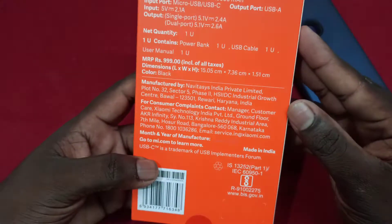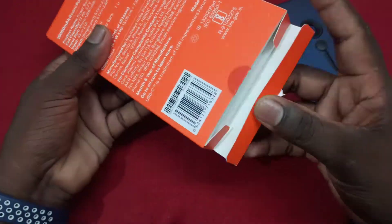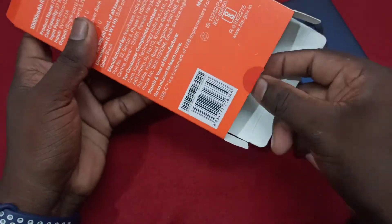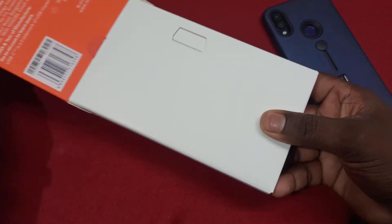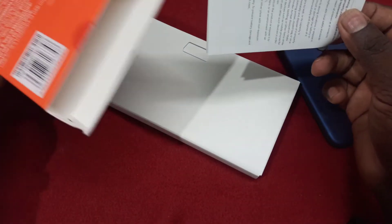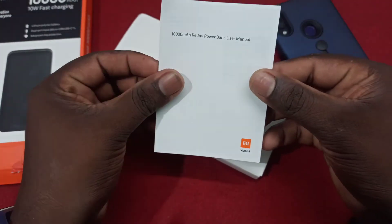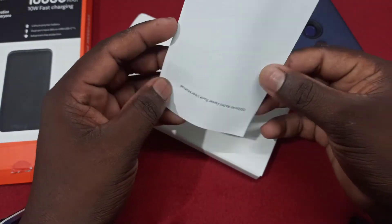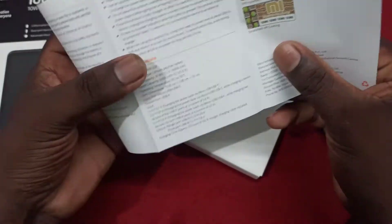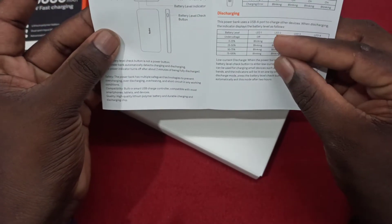If you are going to charge, you can use a Type-C port. Let's check how this box is opened. You can have a power bank and you can use it. We are also checking the material.